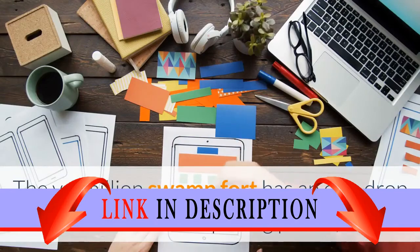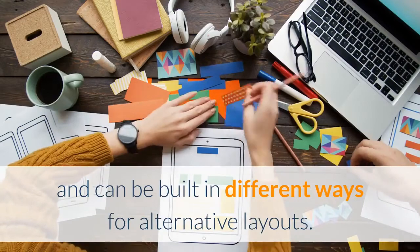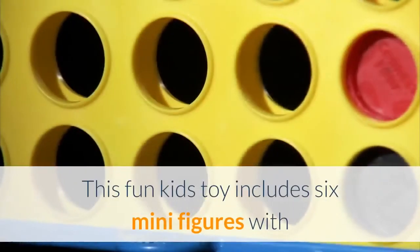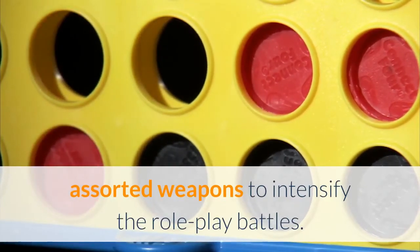The Vermilion Swamp Fort has an egg-drop function and opening prison, and can be built in different ways for alternative layouts. This fun kid's toy includes six mini-figures with assorted weapons to intensify the role-play battles.